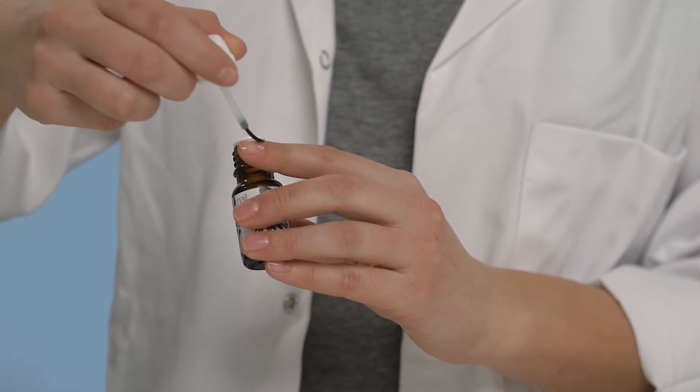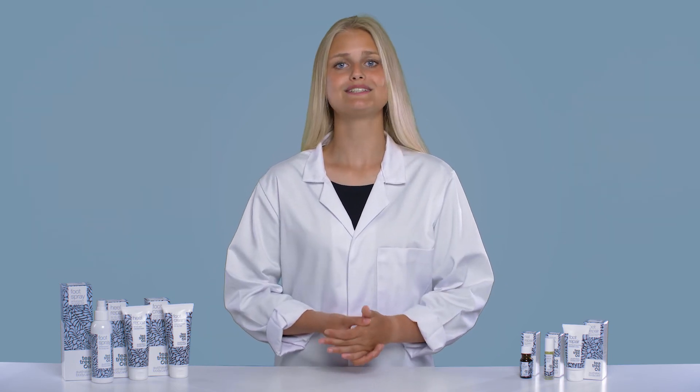Apply Nail Repair in the morning and in the evening to the affected area with the application brush. Let it dry for 5 minutes before putting on shoes or socks or before going to bed. Please continue to use until new nail growth occurs.